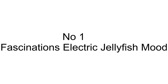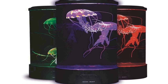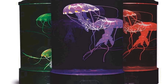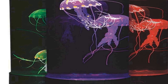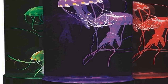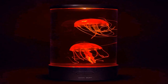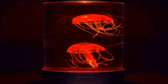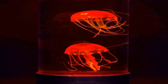Number one on the list is the Fascinations electric jellyfish mood lamp — an enchanting and captivating decorative piece that brings the ethereal beauty of jellyfish to your living space. This unique lamp creates a mesmerizing underwater ambience, featuring two lifelike silicone jellyfish that gracefully glide and dance within an illuminated cylinder. The lamp uses advanced technology to simulate the gentle movements of jellyfish.